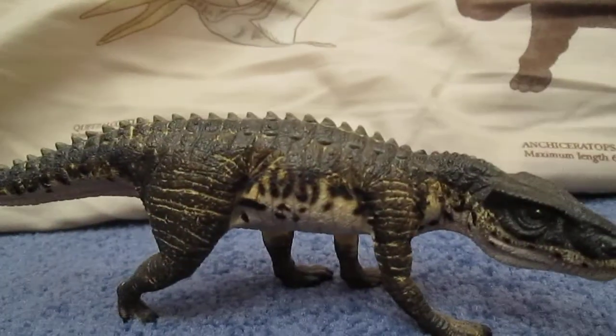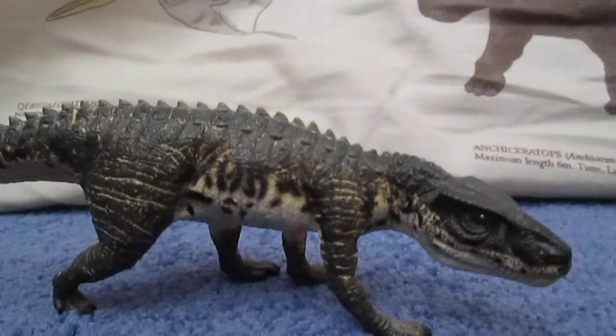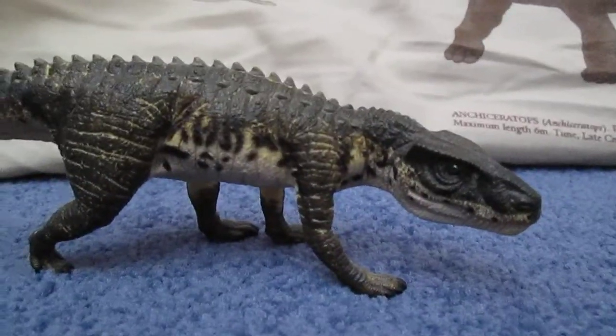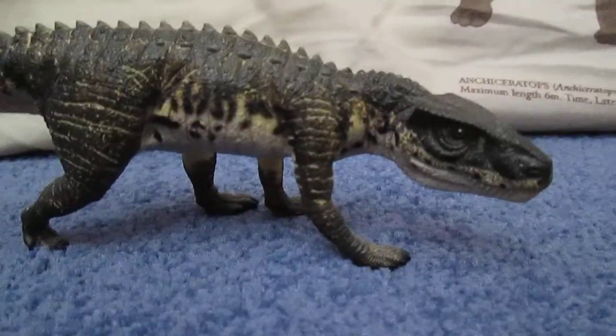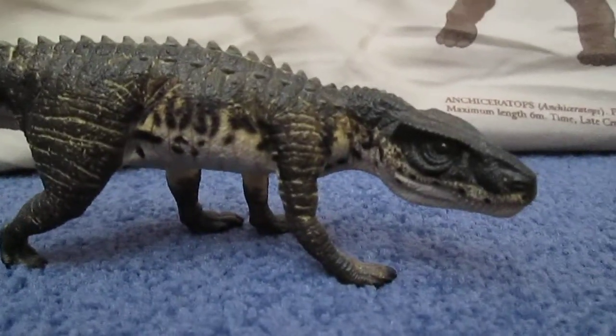If any of you have got it, hands up to you — but if you haven't, get this model. Get it while it's out, because it's just a really awesome model to have.